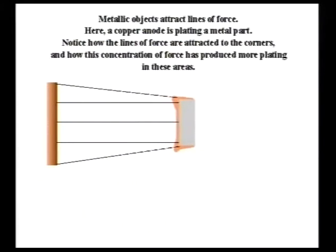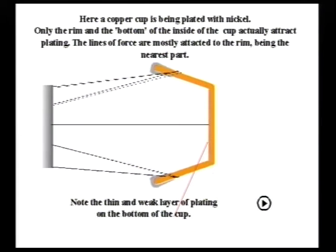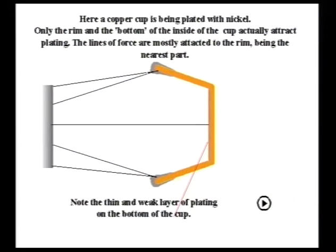Here a copper anode is plating a metal part. Notice how the lines of force are attracted to the corners, and how this concentration of force has produced more plating in these areas. Here a copper cup is being plated with nickel. Only the rim and the bottom of the inside of the cup actually attract plating. The lines of force are mostly attracted to the rim, being the nearest part. Note the thin and weak layer of plating at the bottom of the cup.